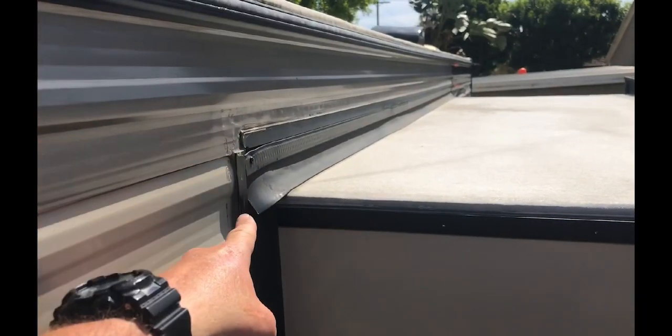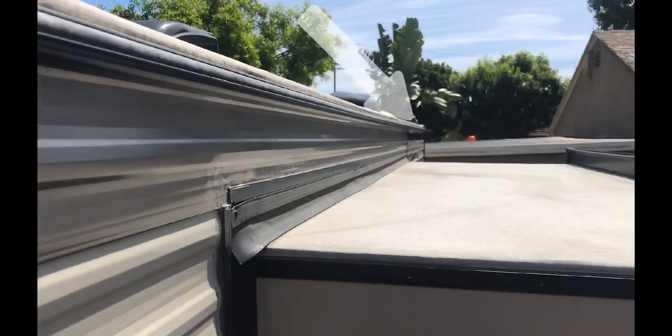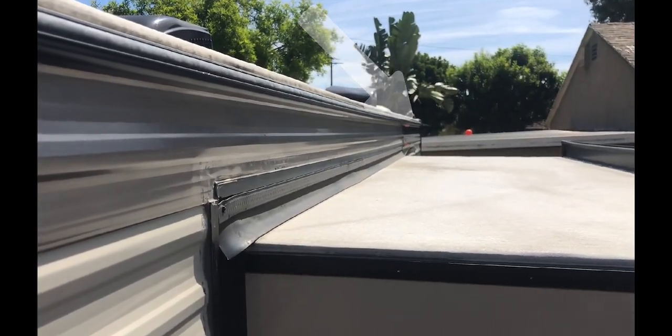I didn't think about filming this whole thing until about halfway through, so I just want to take a shot of above the slide where I haven't washed or waxed yet, and you'll be able to see the difference. The rest of the trailer has been washed with Meguiar's Ultimate Wash and Wax and also two coats of Meguiar's Paste Carnauba Wax. This line right here is where from here back it's been washed and waxed, and then over the slide out there it hasn't been washed and waxed at all. Down at the end on the other side of the slide, you can really see that high gloss area where it's been washed and had two coats of wax.